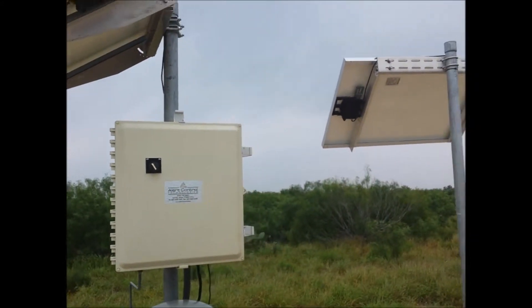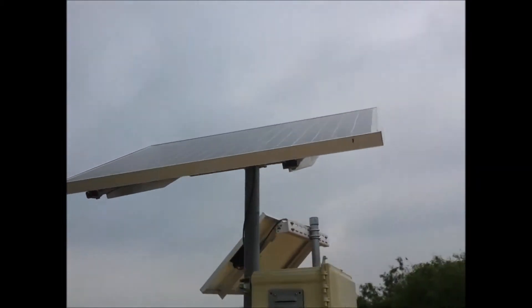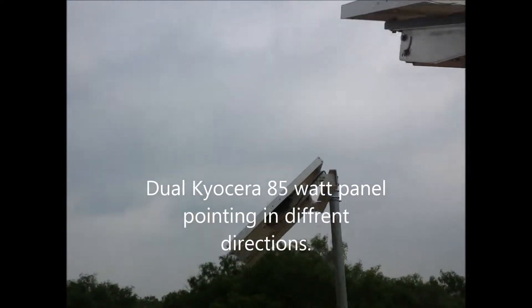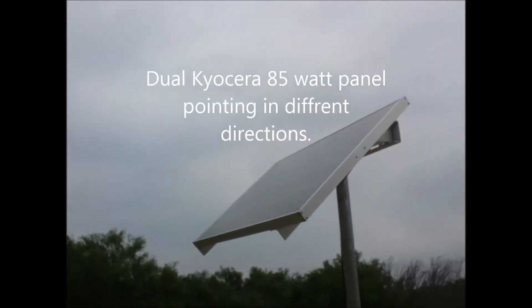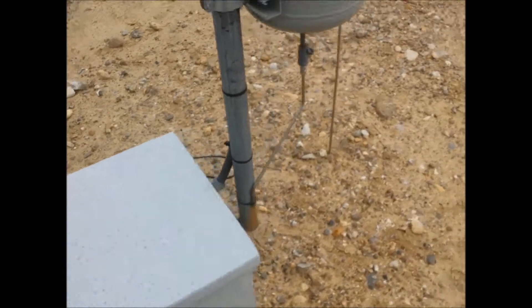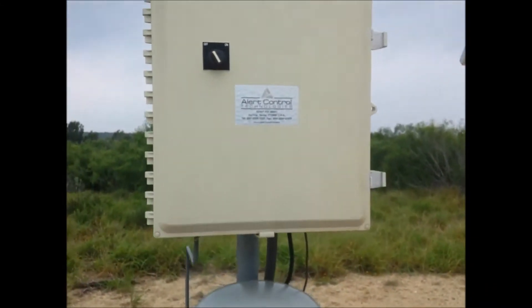Hey guys, checking out these little solar panels here. You got one facing this direction and one facing this other direction. They both seem to be clean.